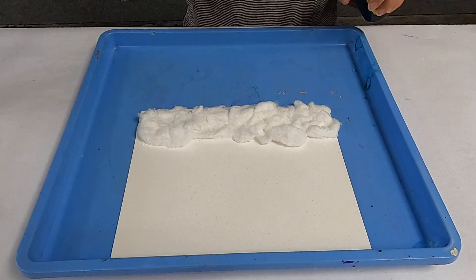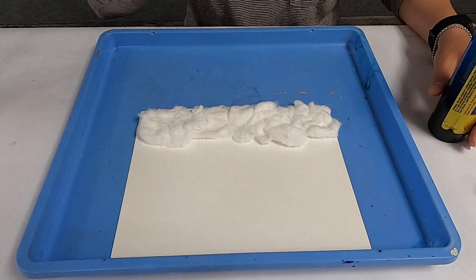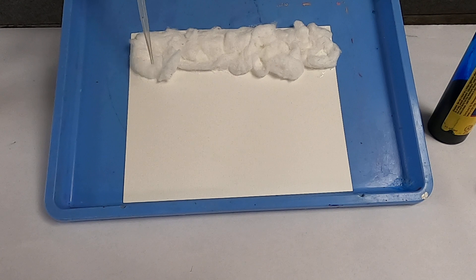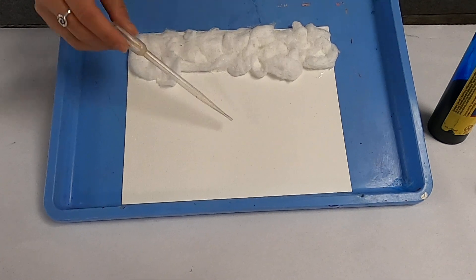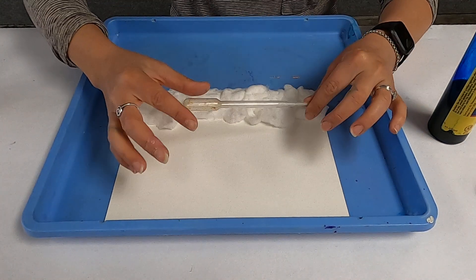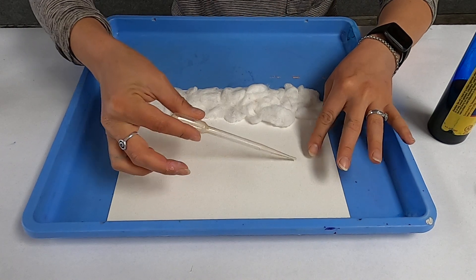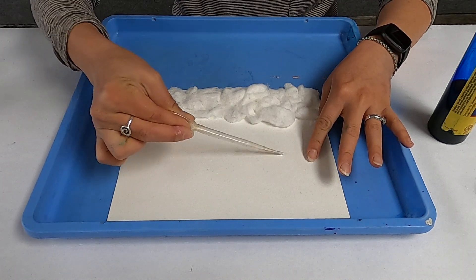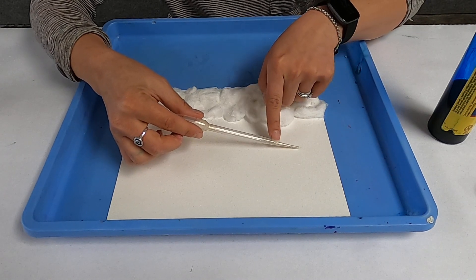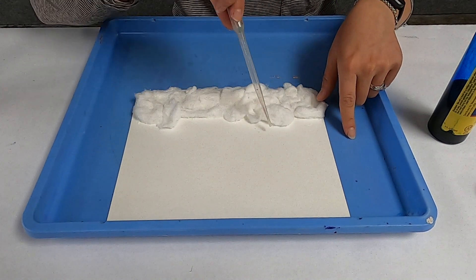We all know that it rains a lot in the spring, and that's what brings about all the worms. So for our little rain activity, you're going to want to grab your eyedroppers. We've got to teach our little ones that when you dip it into the coloring or the paint, you want to squeeze it, dip it, and then when you let it go it sucks up the paint into the bottom of the dropper.